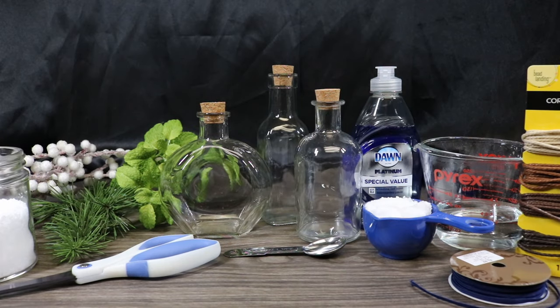The things you'll need to create our winter potions are three different potion bottles, and you can choose whatever size or shape you'd like. I am using some artificial fillers for this, but if you wanted to use real, you definitely could. I have some frosted mistletoe berries, but you could also use an unfrosted white berry or even a red berry if you decide you want to go that route.